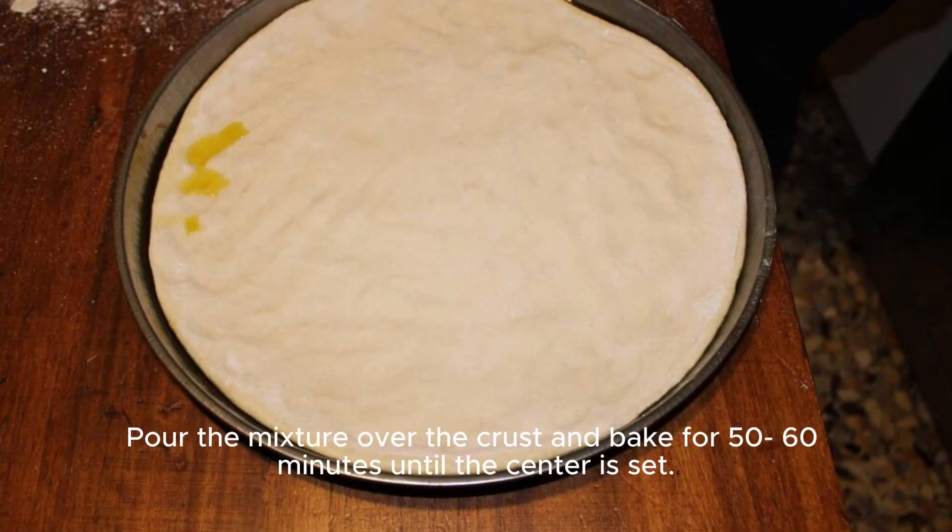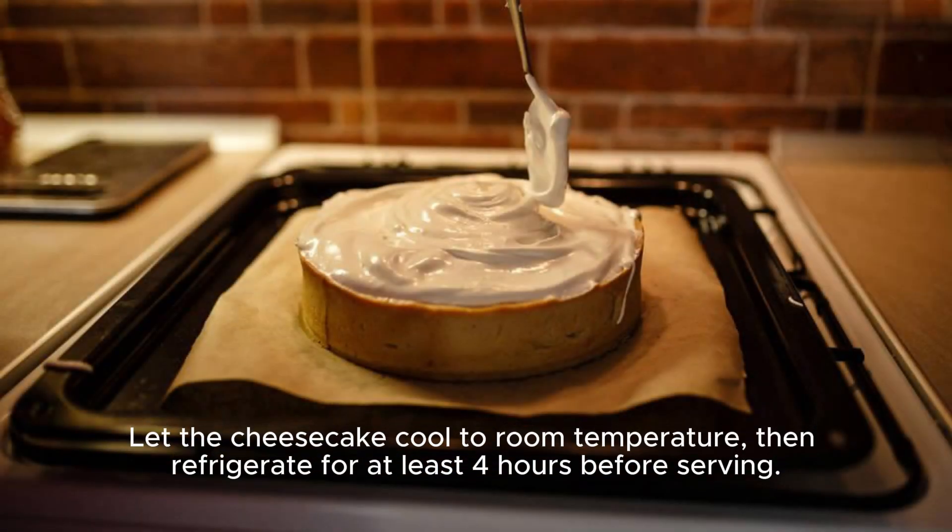Pour the mixture over the crust and bake for 50-60 minutes until the center is set. Let the cheesecake cool to room temperature, then refrigerate for at least 4 hours before serving.